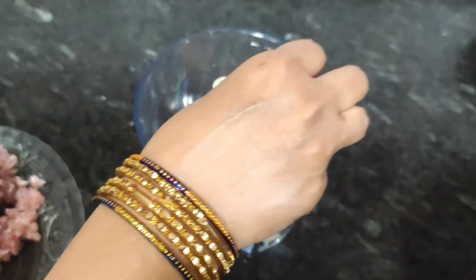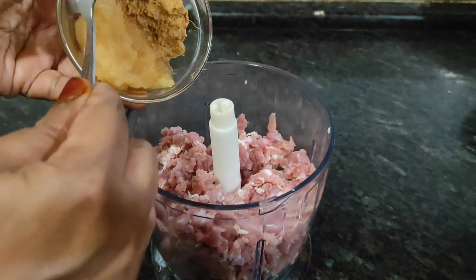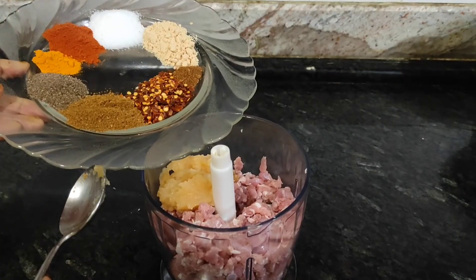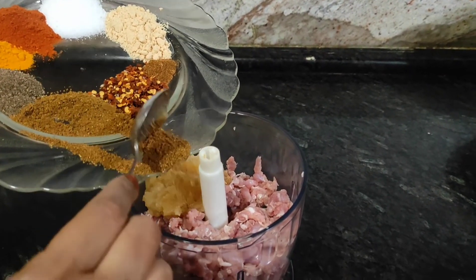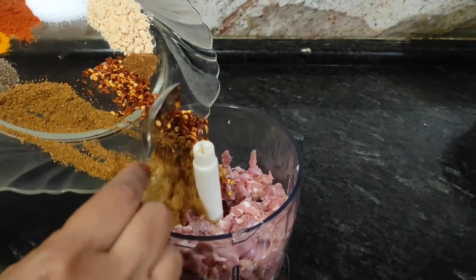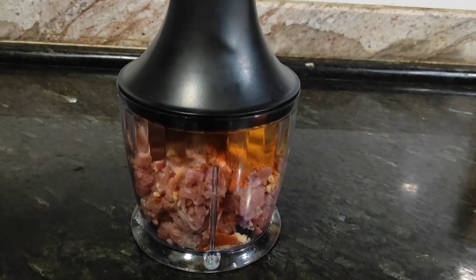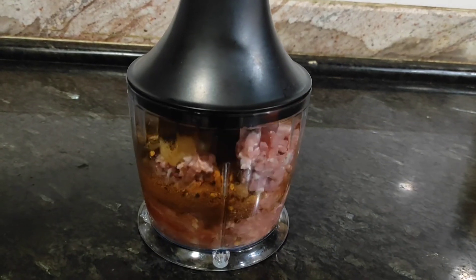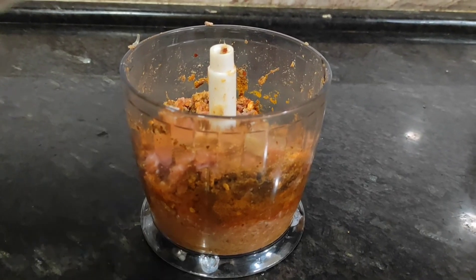If you have a chopper you can use the chopper, or mix in the mixer. We add mutton, ginger garlic paste and dry masala like jeera, dhania powder, chili flakes, garam masala, salt, and chicken masala.